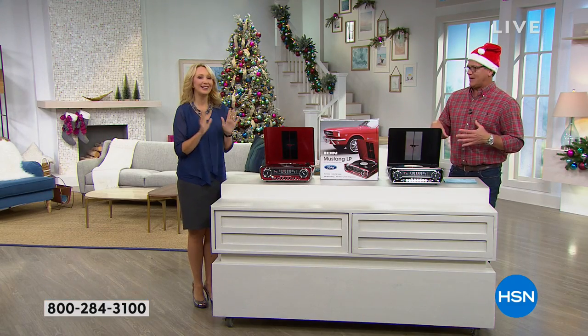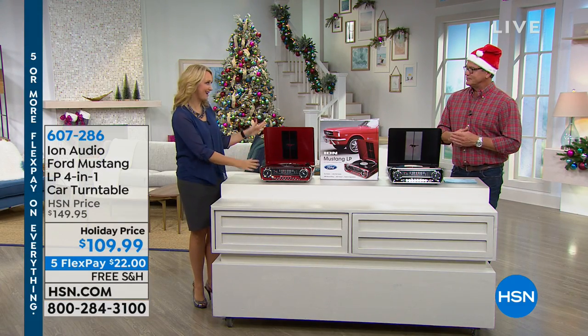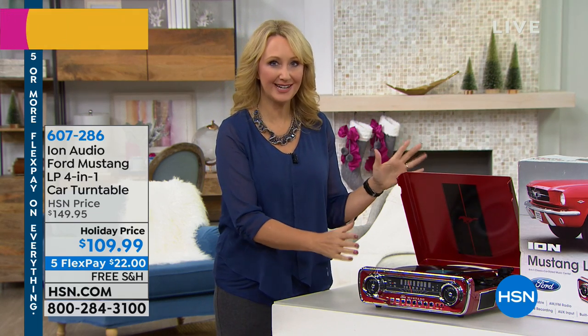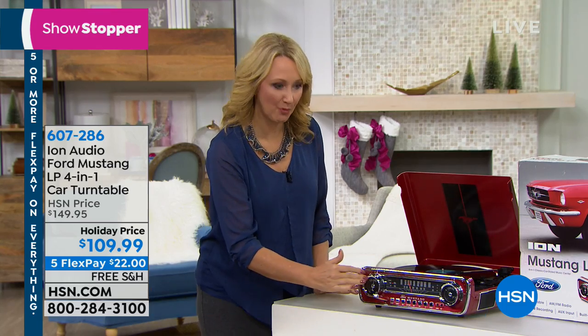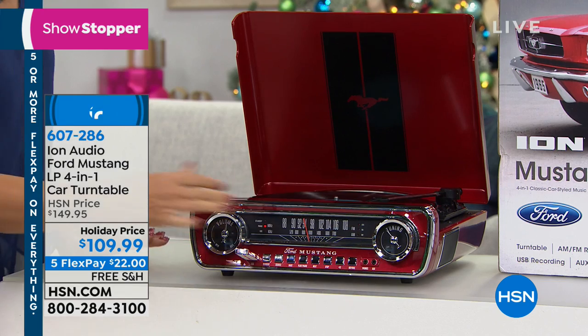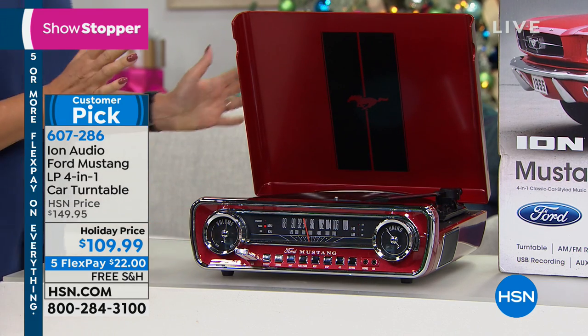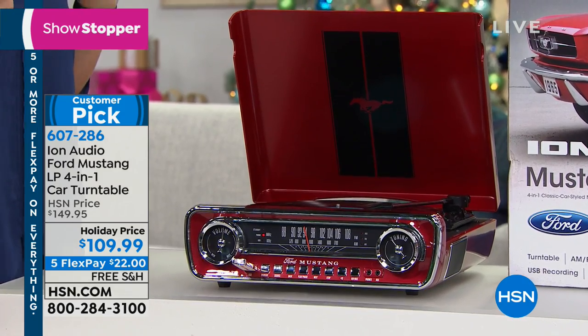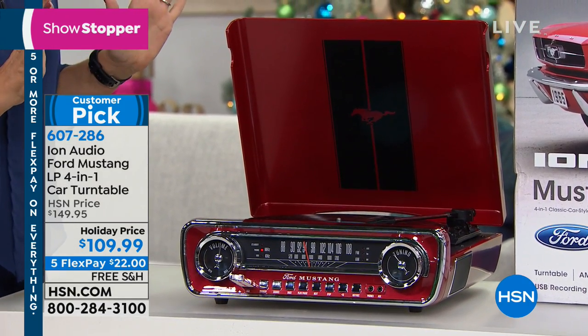It's so gorgeous. This is the Ion Mustang turntable — a replica of a 1965 Ford Mustang, basically with that whole front dashboard right here. You can see everything is analog, great dials here, and you have that chrome look as well. It looks like a nice fast finish with that red paint job or that super shiny black, whichever one you happen to be choosing.